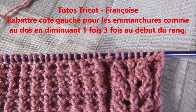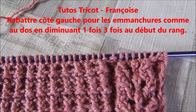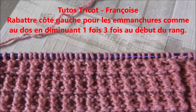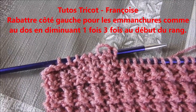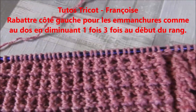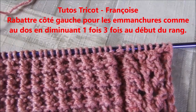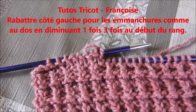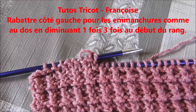On va rabattre une fois 3 mailles du côté gauche pour débuter les emmanchures. On tricote la bordure comme les mailles se présentent. On continue avec le point relief. Et au second rang, on rabat une fois 3 mailles. On continue le rang. Et au quatrième rang, on rabat pour les emmanchures comme le dos suivant la taille.